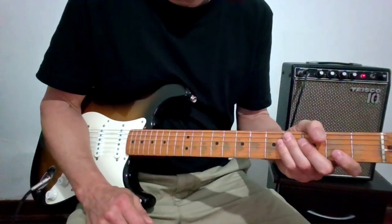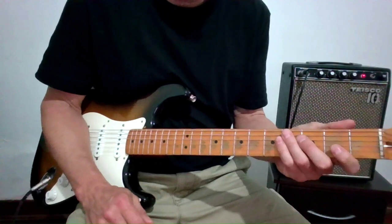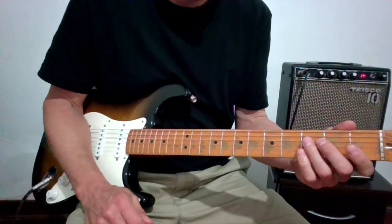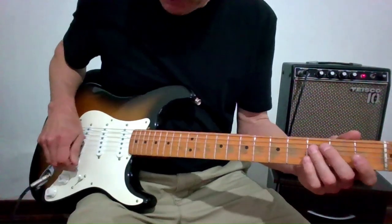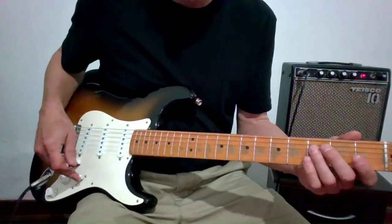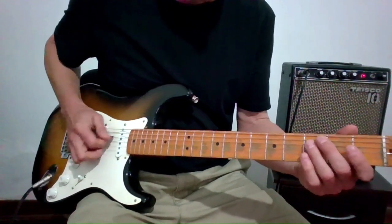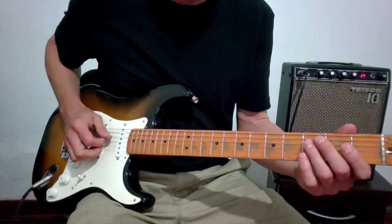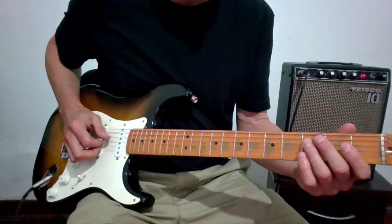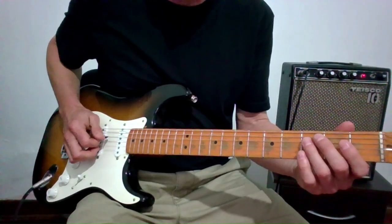All right, this is a 12-bar blues in the key of F major. I've got the tremolo set and I'm playing this Strat here. I'm not sure that it makes a big difference which pickup you're on, but I'm on the bass pickup for reference. What I'm going to be doing here is playing this melodic head, which is really just following a dominant seven chord.